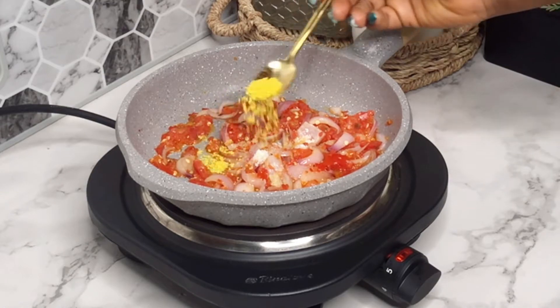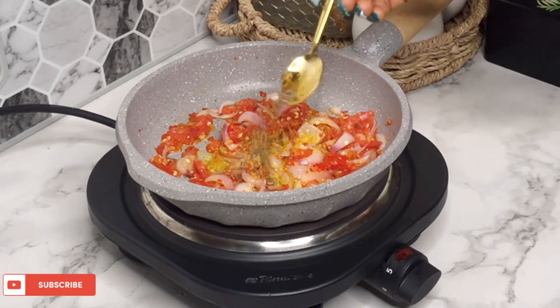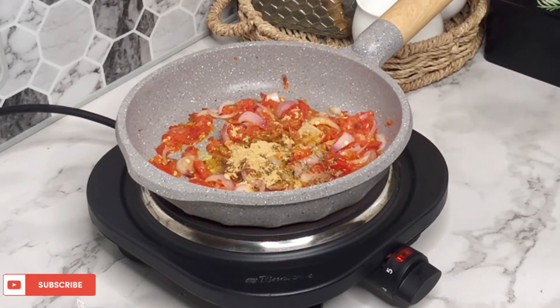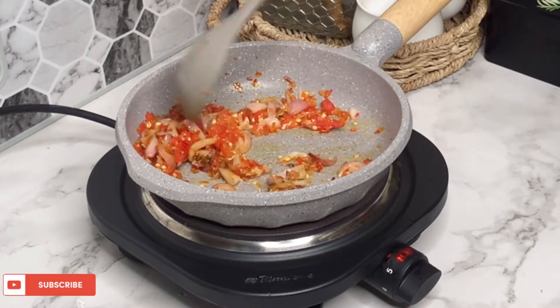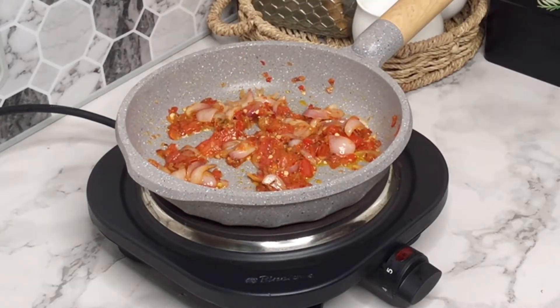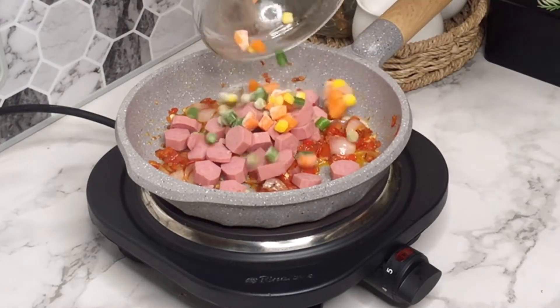I added some salt, I'm going to be adding some seasoning powder, a little bit of curry for taste and not for color, some thyme, and then ginger and garlic powder, and then I'm just going to go ahead and mix it together. Now I'm going to add in the chicken frankfurters.